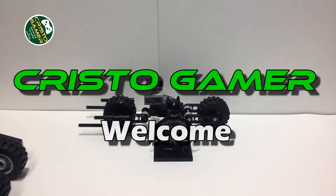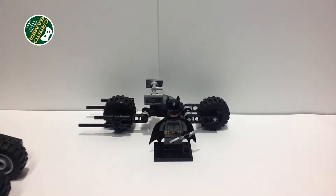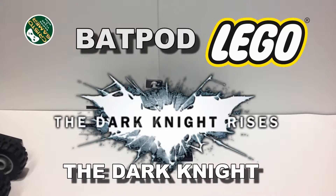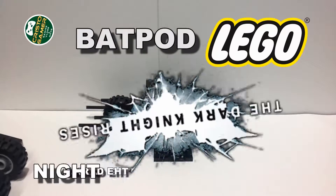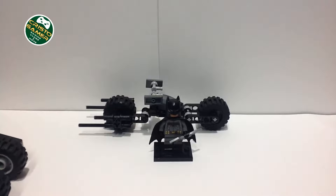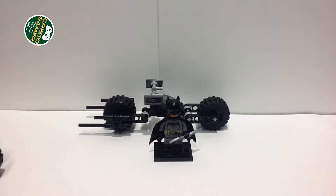Hello guys, my name is Chris the Gamers and today we're going to be reviewing the LEGO custom Bat-Pod from The Dark Knight or The Dark Knight Rises. Batman actually used it in two movies — in The Dark Knight, the Tumbler gets destroyed and he uses the Bat-Pod to escape. I keep saying Tumbler, I don't know why — it's because I like the Tumbler a lot. The Bat-Pod, there you go.